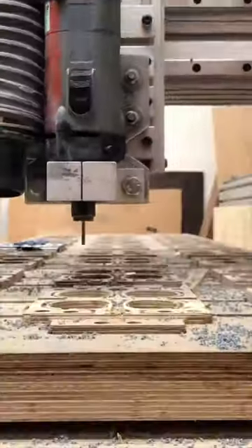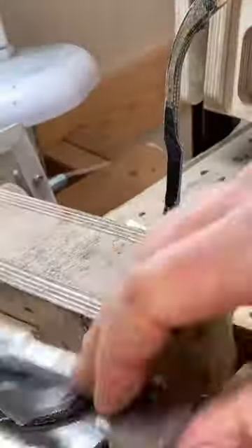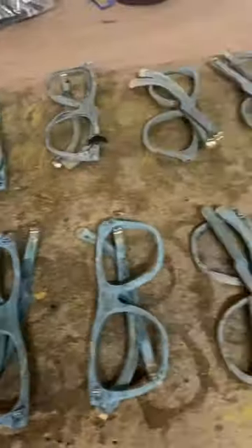I cut 6 of them out at a time on this marvellous machine. I do stick together all the bits one at a time, but I'll do as many of them as I can in a day. Then I'll work on more than one batch at a time.